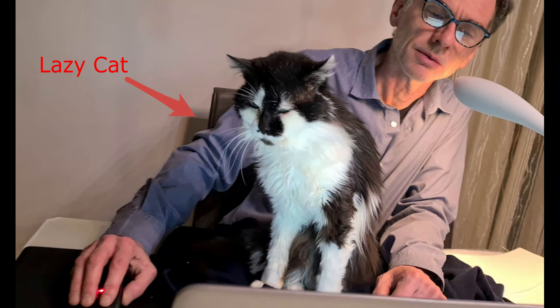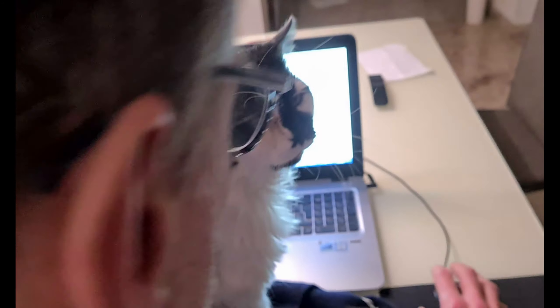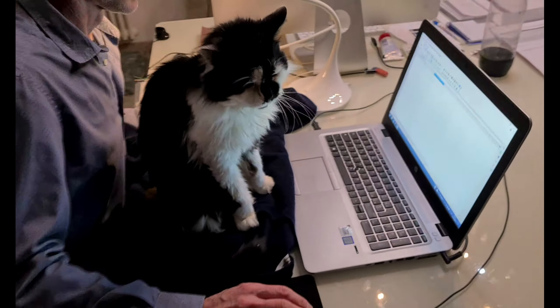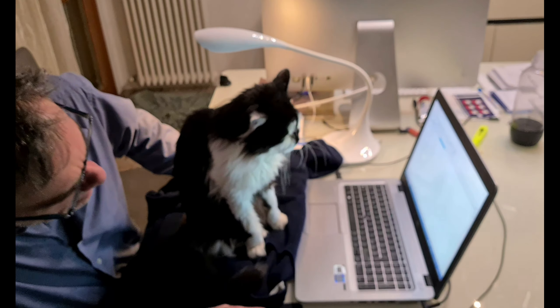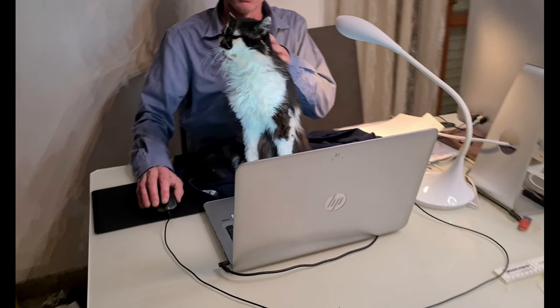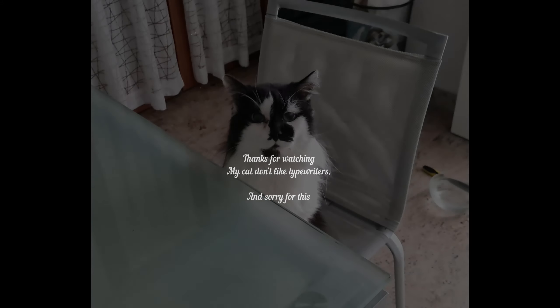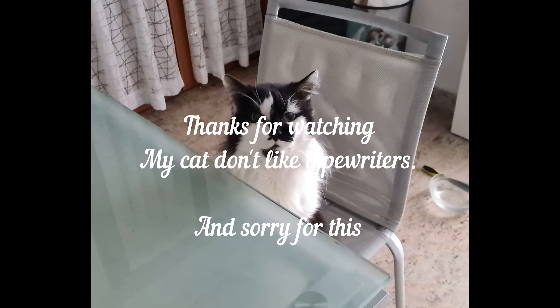If you want to see these typewriters without my lazy cat, you can see them in this channel. I would like to show my cat doing interesting and funny things like in all other YouTube videos, but I can't. Hope to do that in the next video. I apologize for my cat behaving like this — I'm very sorry. I don't know what to do. If anyone has experienced the same problem and resolved it, can you please tell me what I can do?